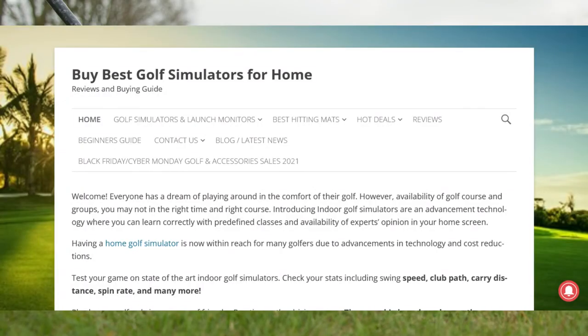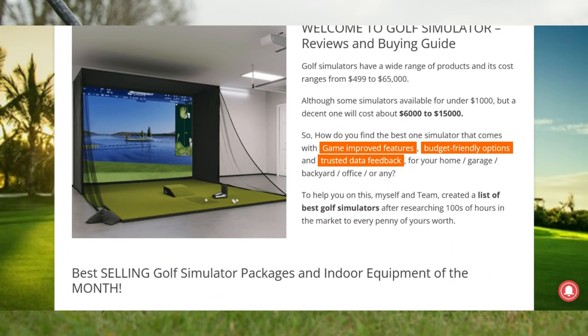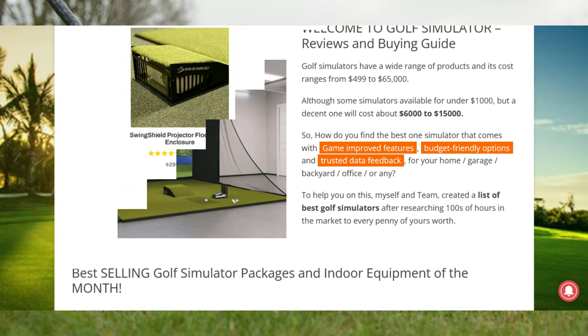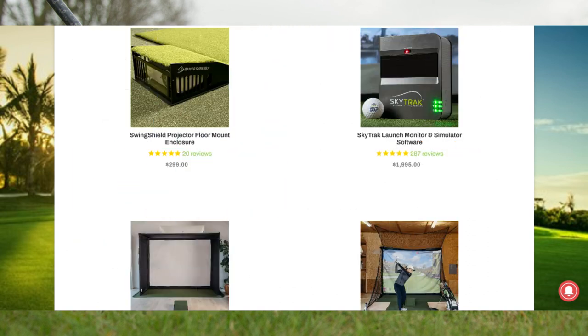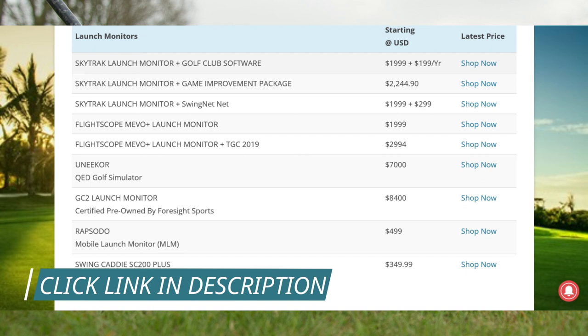Why buy from us? We have reviewed the best products available at Rain or Shine Golf Store. Our team, passionate about the game, shops for the most exciting products the game has to offer. We always strive to provide the best information, the best products, the best prices, the best customer service, and the best overall buying experience anywhere. Click the link in the description.